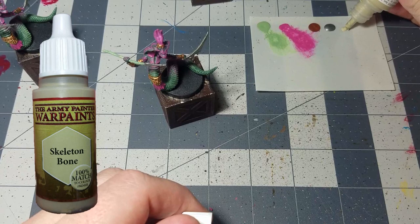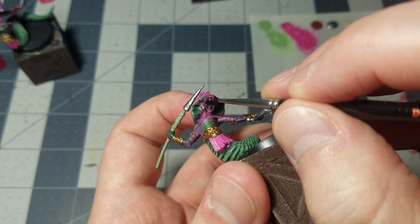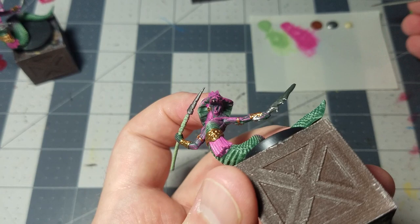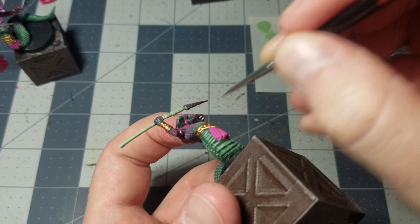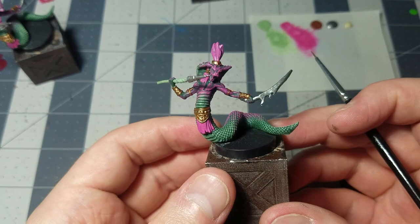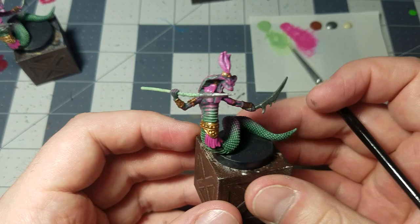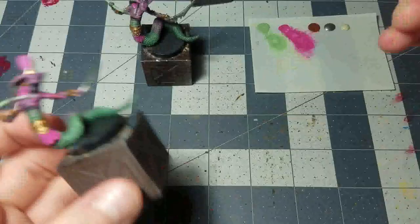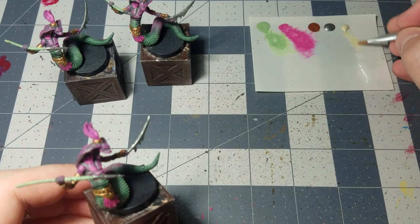We're in the home stretch. Take out some skeleton bone and use that on the fangs. They're not super prominent — they're on the underside of the mouth — so use a small detail brush. From a top-down perspective the fangs don't stand out much and you almost have to look from the bottom to see them, but go ahead and get them on all three miniatures.